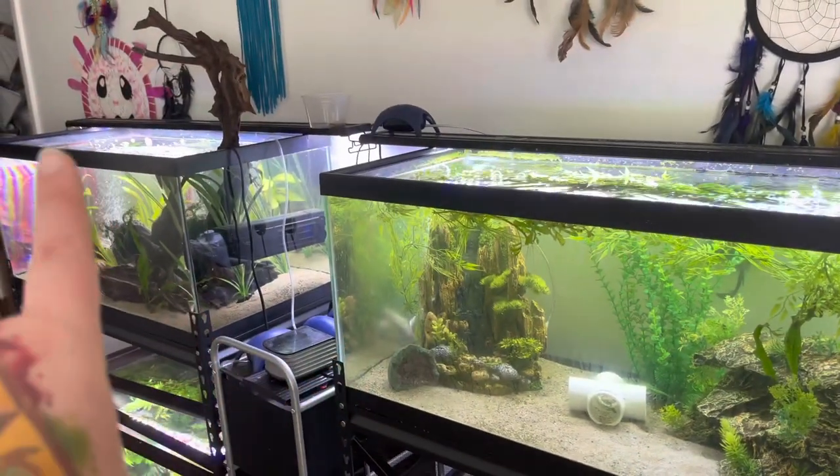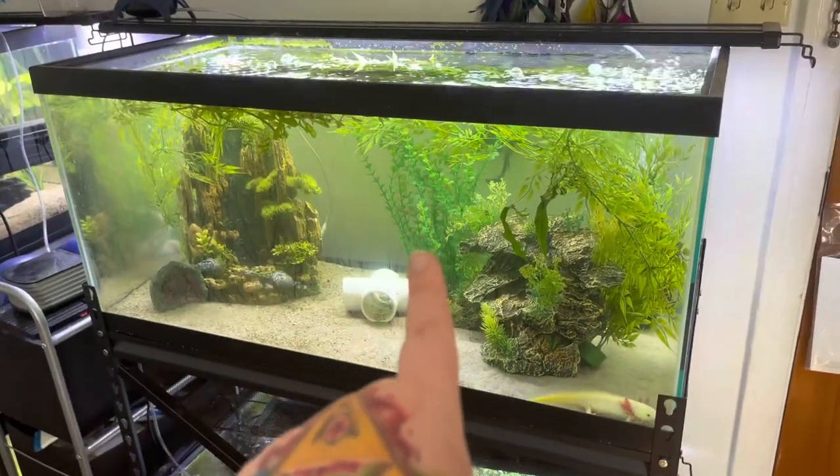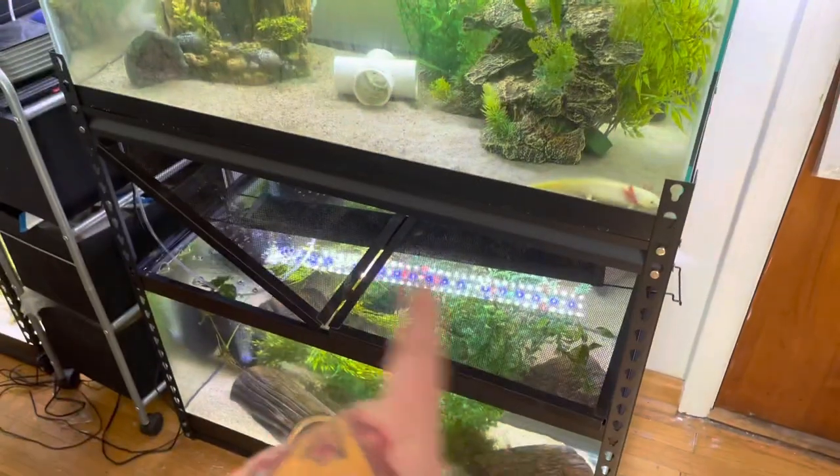If you guys didn't know, I have two double stacks of tanks here. Over there I have my double stack of males. The 40 gallon on the top here is my suspected females, but they're still juveniles. And the bottom here is my known females.